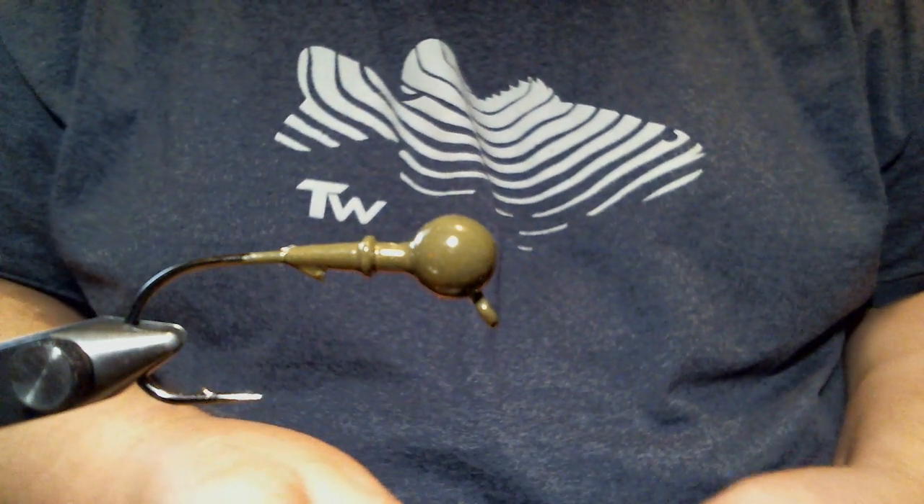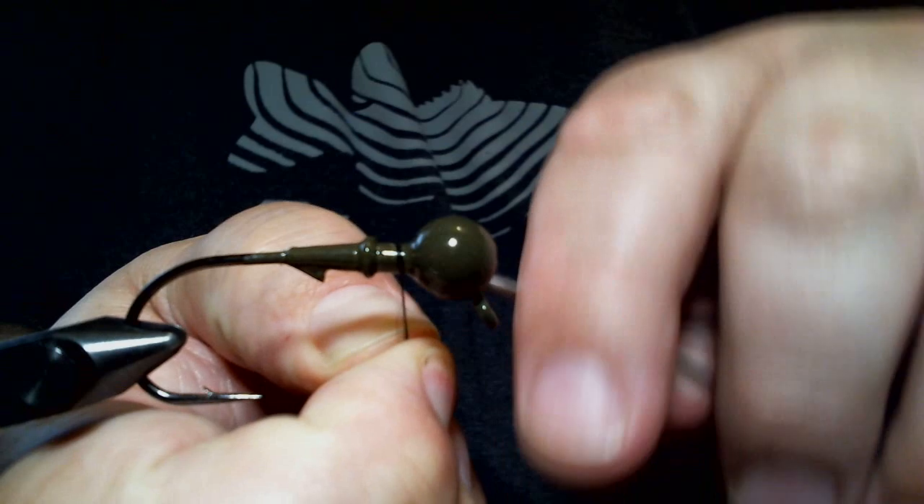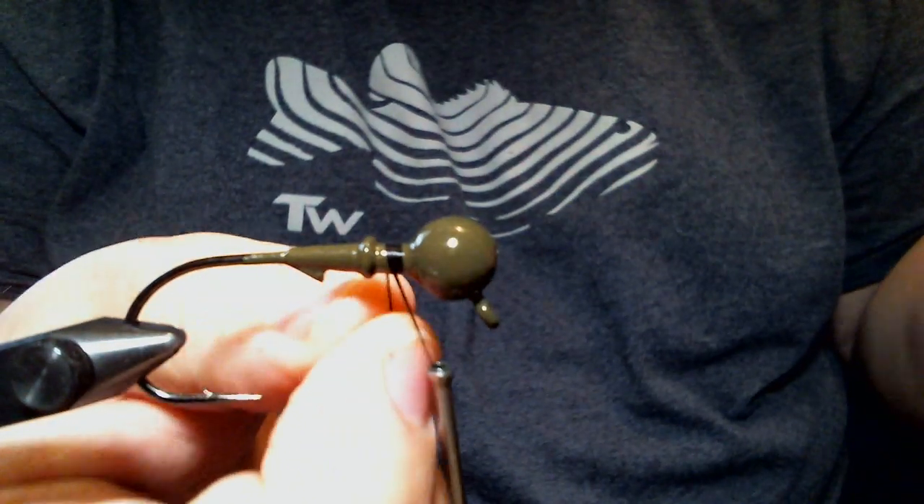We're going to get started and we're going to use some black 210 denier flat wax nylon thread — Danville, of course, as always.